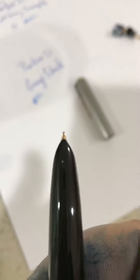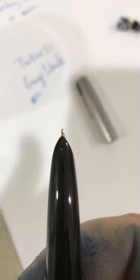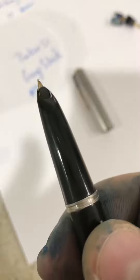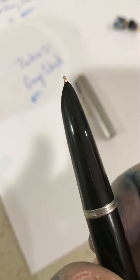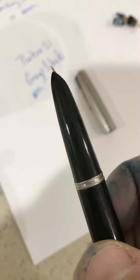That nib is probably medium, but it writes very smooth. Alright guys, I'll send this video to you and I'll follow up with you shortly. Thank you.